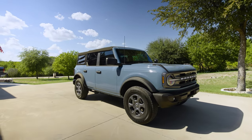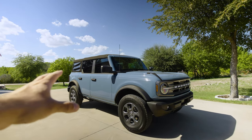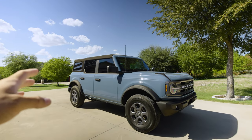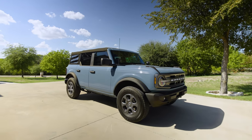Hey everyone, welcome back to the channel. Today's video I wanted to show you my new 2022 Ford Bronco. This is the Big Bend trim. Purchasing this Bronco meant I did trade in my Ranger — I love that truck, had a lot of fun with it, made a lot of videos with it.